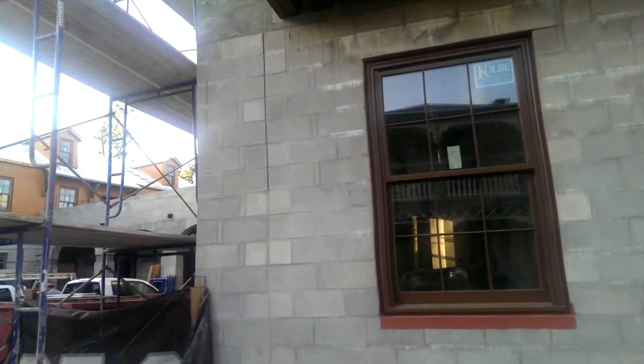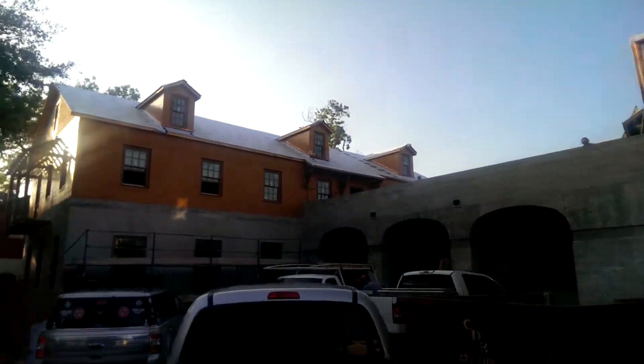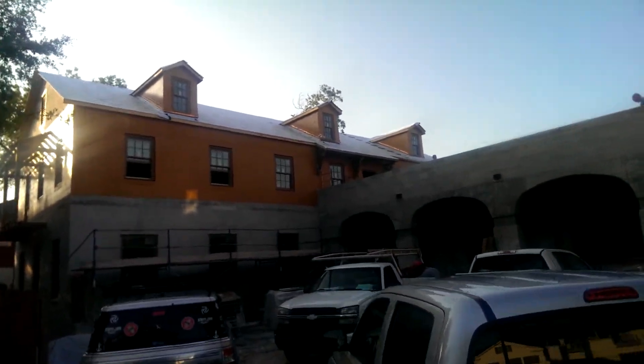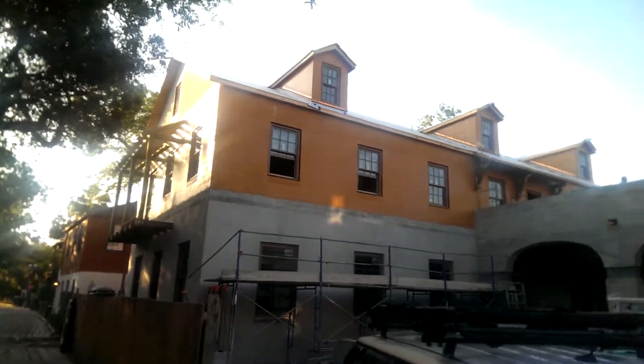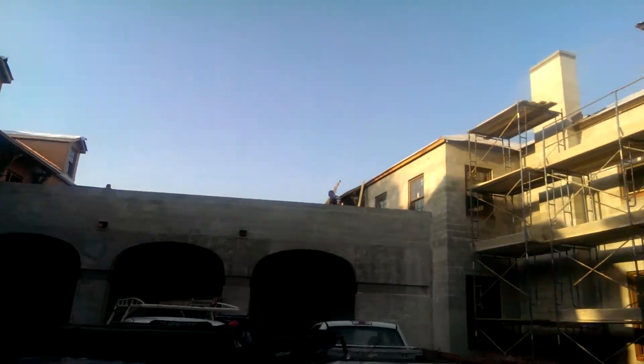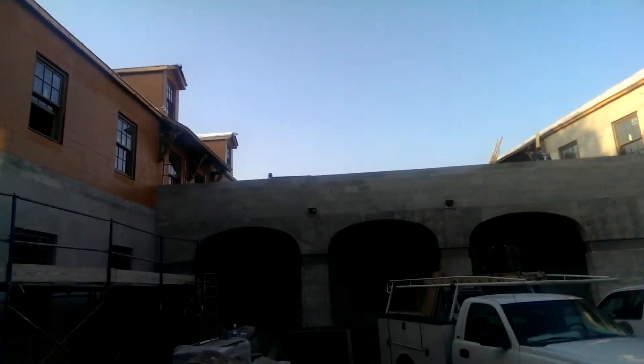Going around the front — as you can see, this is three separate roofs on one building. Copper flashing has been waterproofed up top, another roof over on this side, and there's another roof on the far side we're going to look at in just a second.